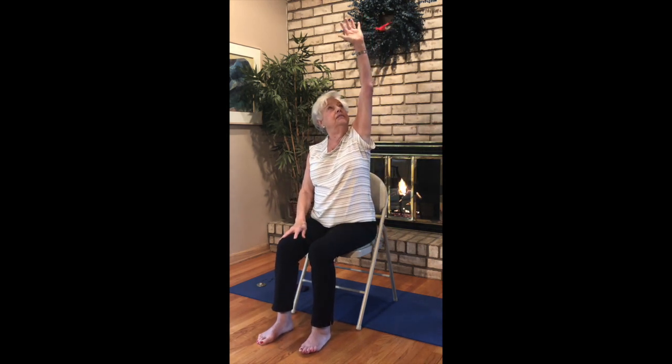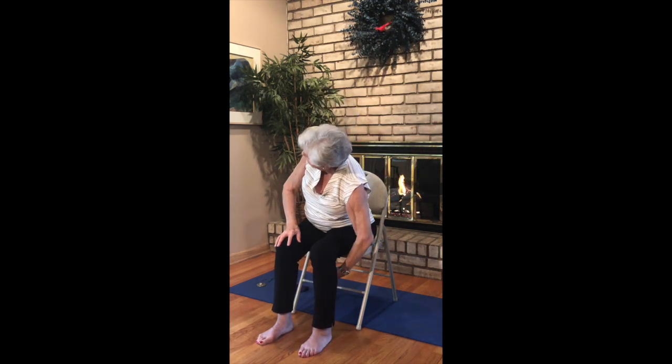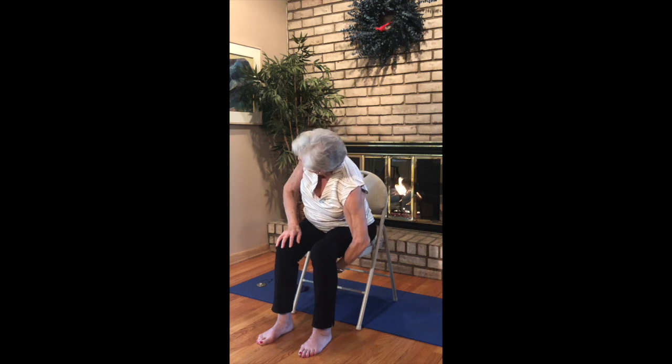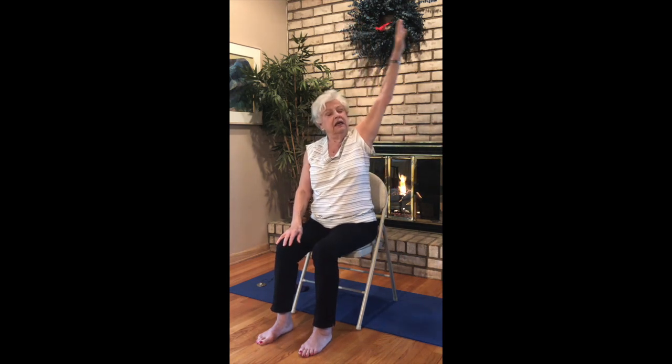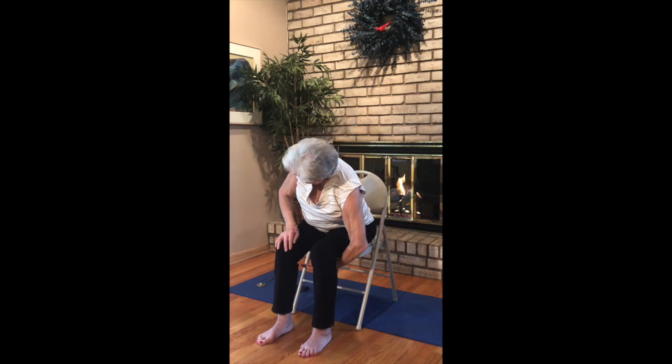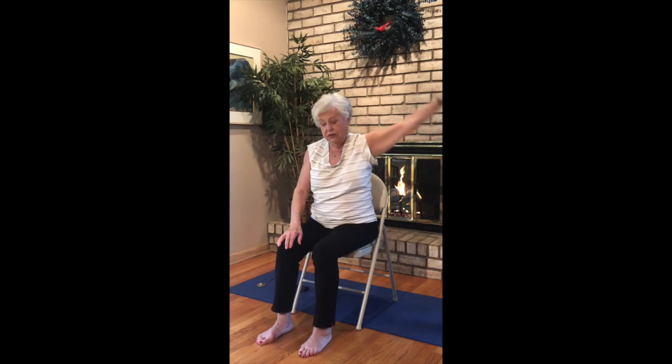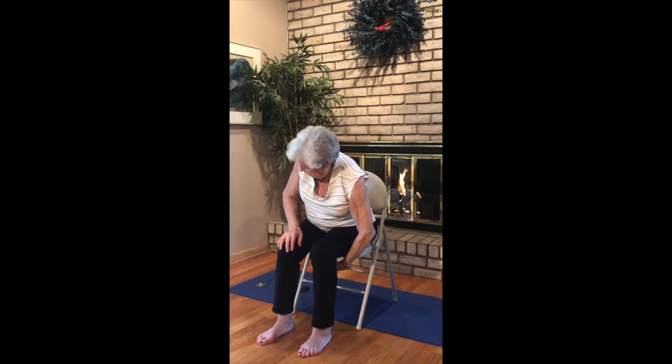Opposite side: inhale, lift, stretch it up. Exhale, turn and thread the needle. Inhale, lift. Exhale, release — thread the needle. For three: lift, and exhale, thread the needle. One more: lift, and exhale, thread the needle. Back to the center for gratitude. Just taking a moment to be grateful for the things that we have.